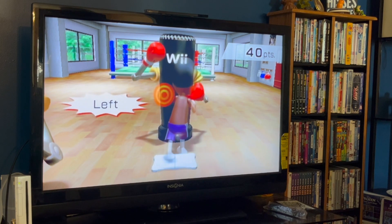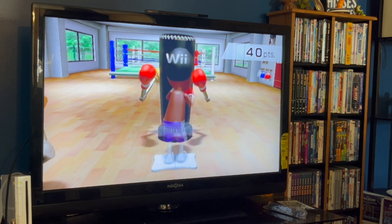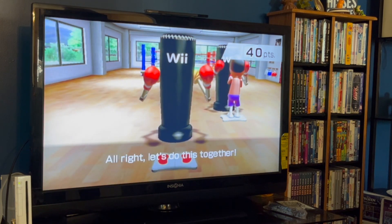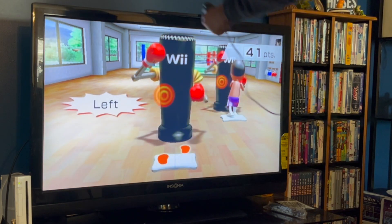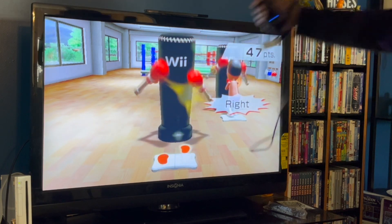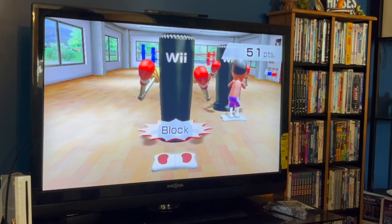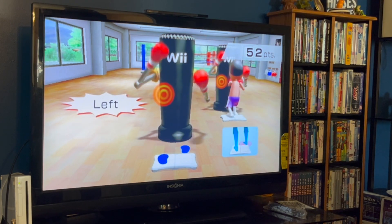Right, left, lock. Left, right, lock. All right. Do this together. Right, left, lock. Left, right, lock. Right, left, lock. Left, right, lock. Watch your footwork.